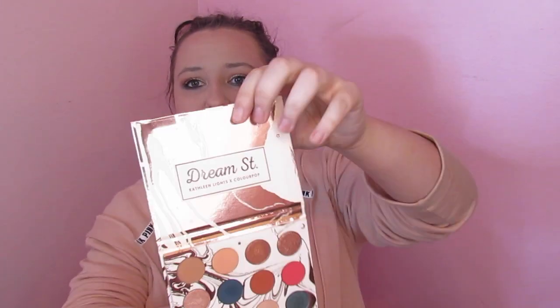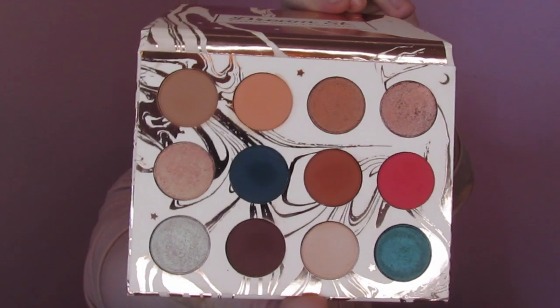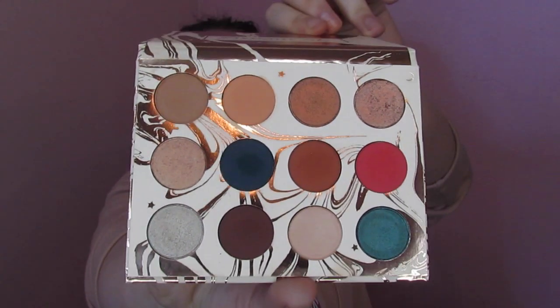This is the look that I created today. I think it looks pretty good, and if you think it looks good, keep watching. So the palette opens up and these are the colors you get. It's got a good arrangement of neutrals with a few pops of color, shimmers and mattes — all that good stuff. And there was a lip trio included.